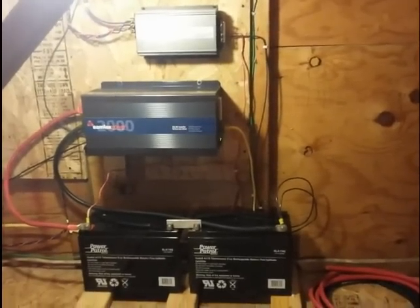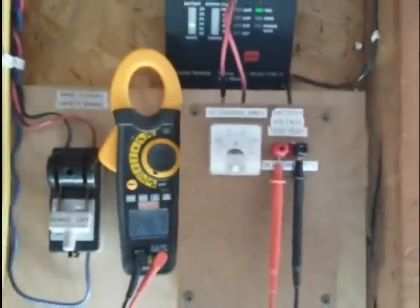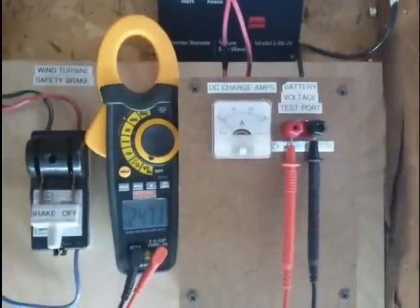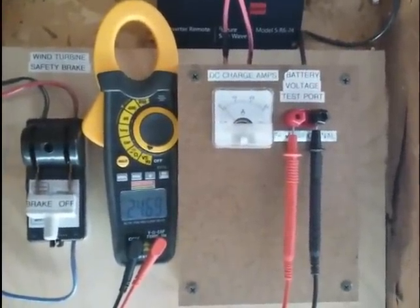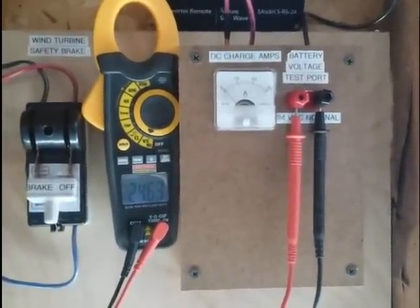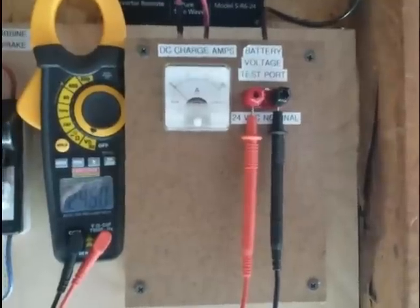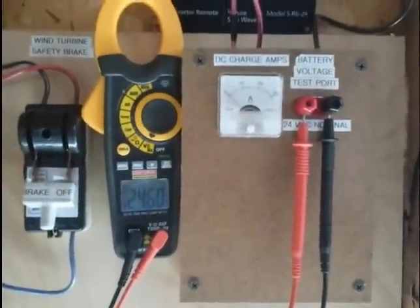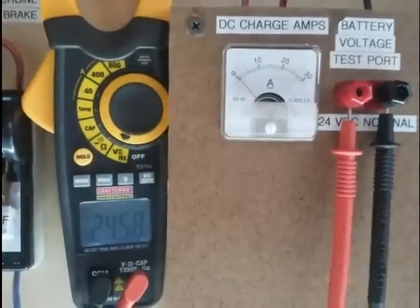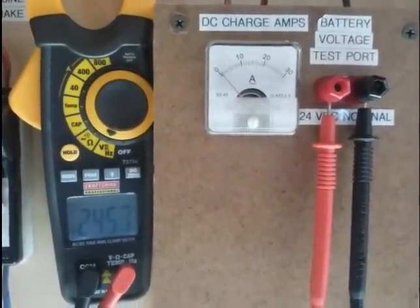I'm going to go down and show you the control panel now. You can see the instrumentation — it's not done yet, but starting on top, that's the remote inverter control. Moving down on the far left is the safety brake. I have a voltmeter set up so we can measure how many volts the battery system is at — right now 24.6. And then of course the DC charge amps, and the voltage test port on the far right. When I get a gust, you'll actually see the charge amps go up and the voltage go up as well. Hopefully I can capture a few examples on video of really good gusts.